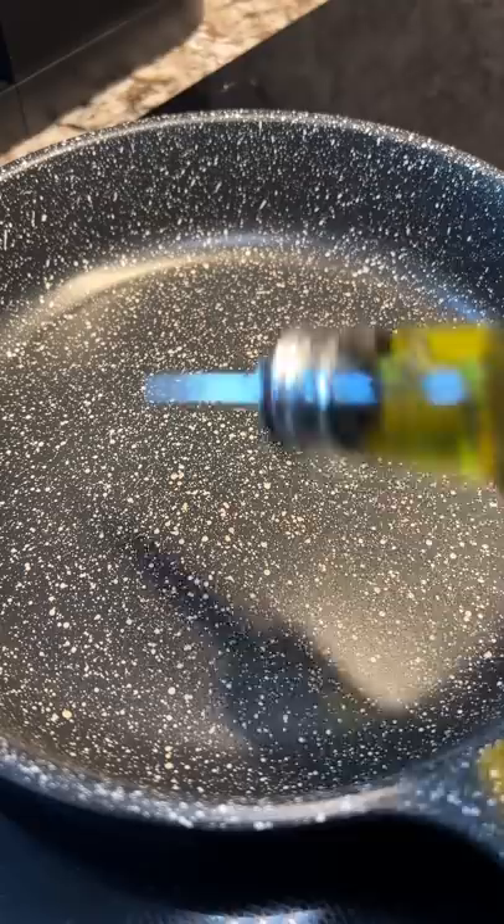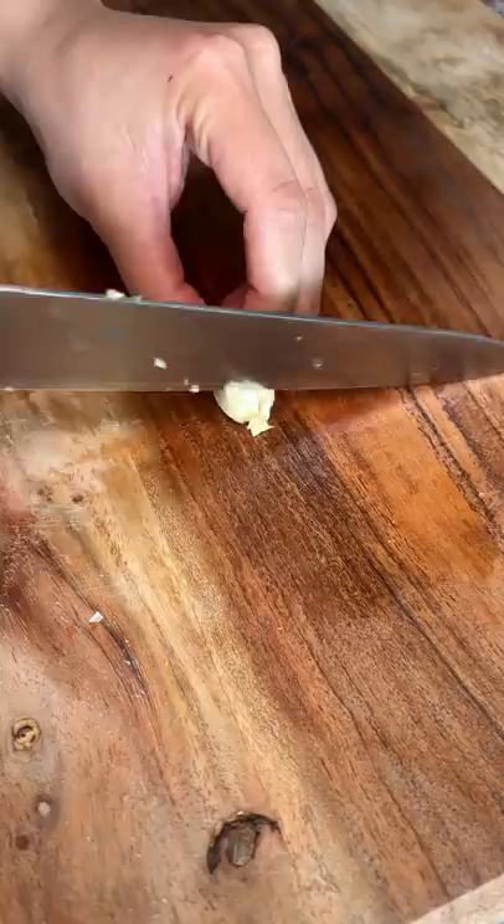First I chopped up one whole onion and bell pepper and then tossed them into a pan with some olive oil. I let that cook while stirring occasionally and I went to cutting up three garlic cloves.